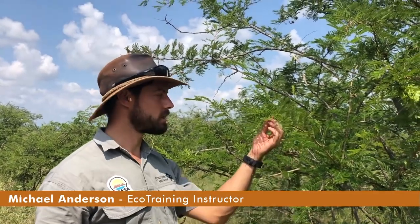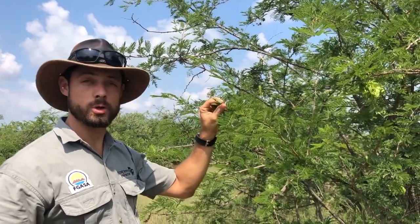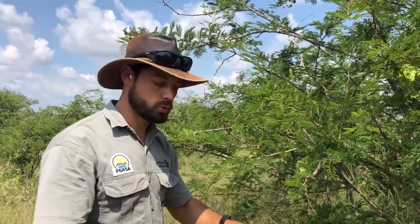Today we're going to talk about this wonderful tree, which is a sickle bush. Sickle bushes are super important because in areas where there's been a lot of overgrazing, sickle bush tends to take over and grow very abundantly, and what it does is it binds the soil and protects the soil.